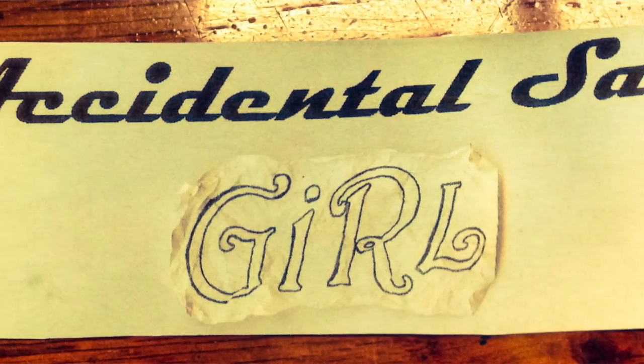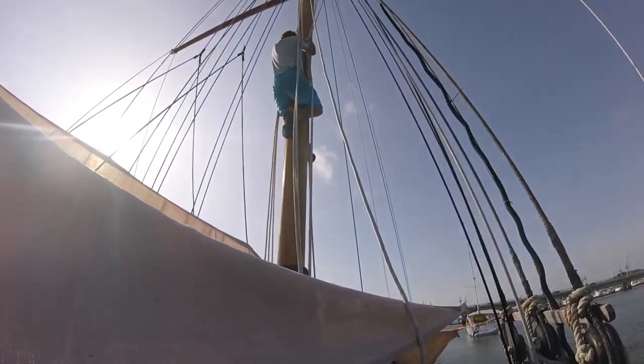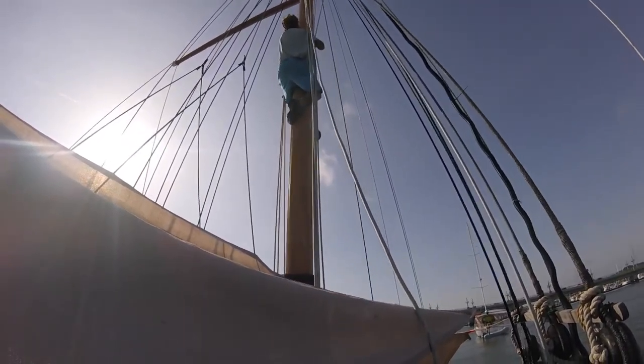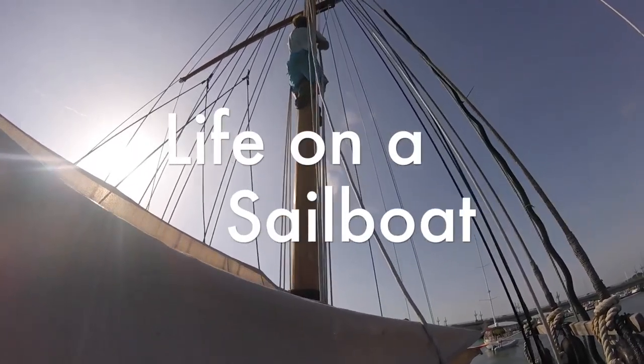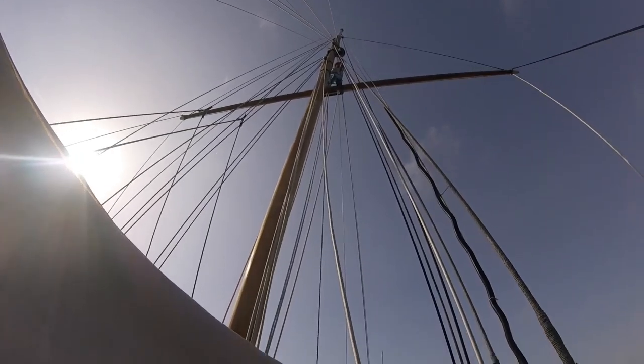Good morning, everyone. We're going to varnish the mast today.